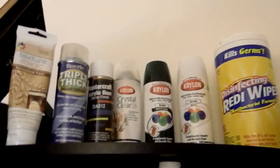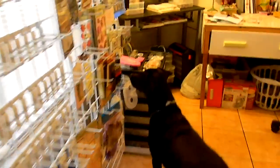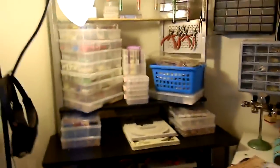Spray paints, Triple Thick, wipes, and all that stuff on top. So that completes my craft room reorganization. As you can see, it opened up the room a lot. This is how it looks now — it makes it look a lot more organized, which I like.